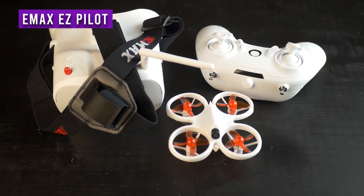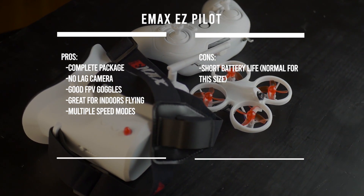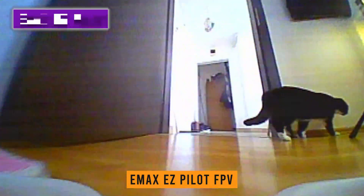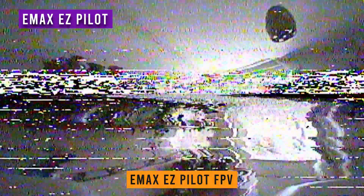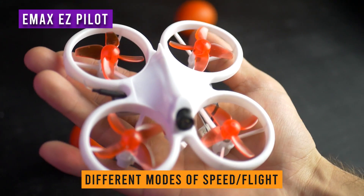The Easy Pilot is an all-in-one FPV package from Emax, oriented towards beginners in the FPV hobby as well as pretty much anyone who wants to experience first-person view drone flying indoors. I love it especially in times of isolation because you can fly a drone using goggles indoors. There are a few levels of speed and intensity of flying that will allow even beginners to safely fly it.